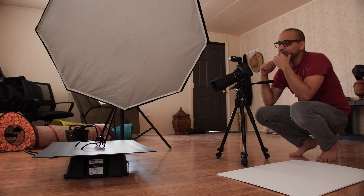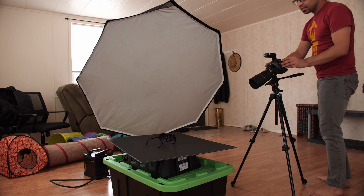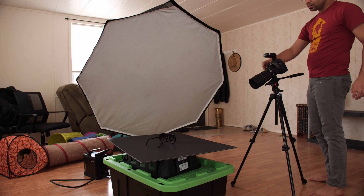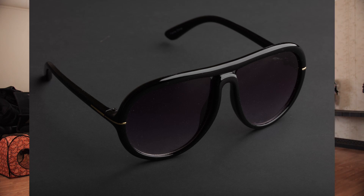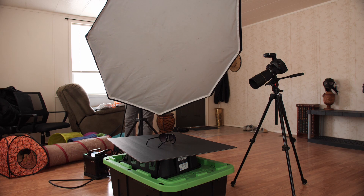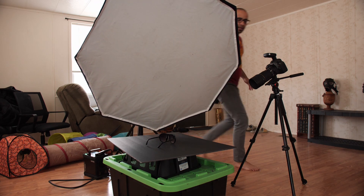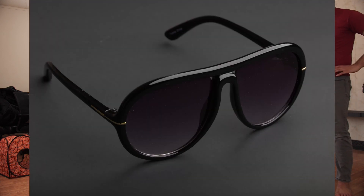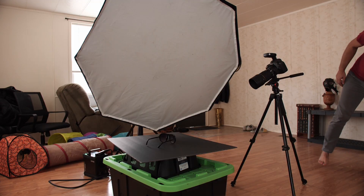I might want to elevate the product a little bit — it looks a little dark. I think I've got this a little better. I'm trying to bring this light as close as I can to the product. Yeah, there we go — that looks really nice.